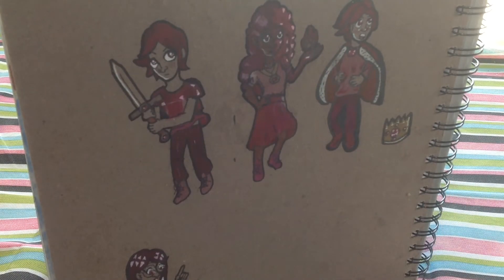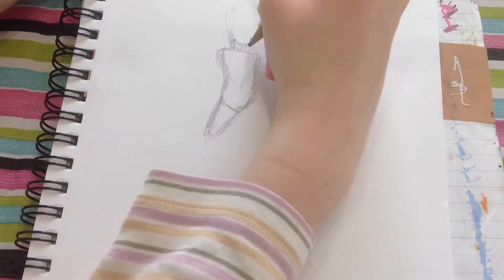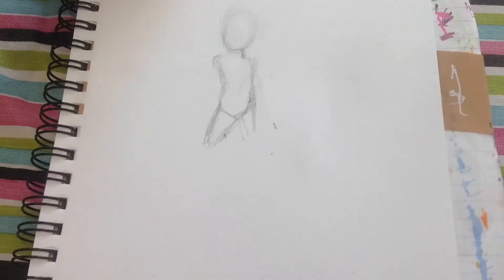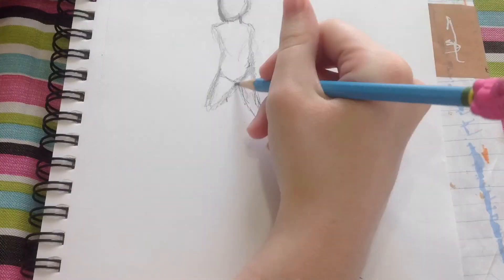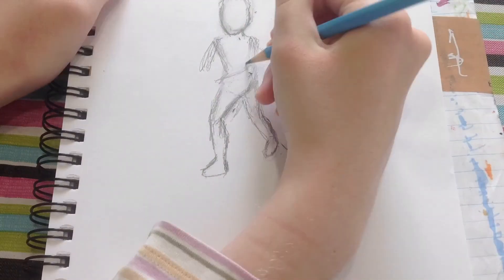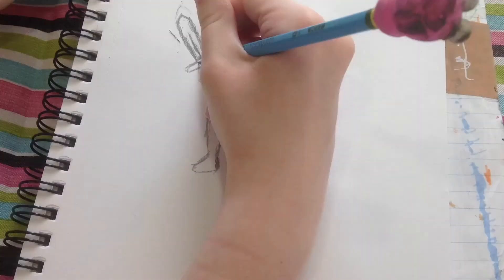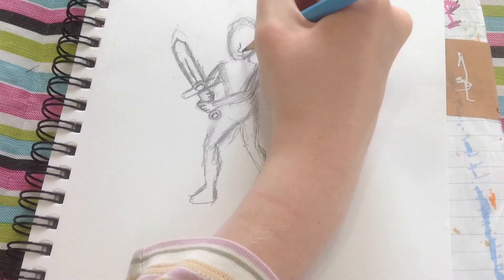Here I'm going into the final illustration. I started sketching the pose — almost like a practice stance for sword fighting. I was thinking about this guy's backstory: maybe he's a prince who really wants to defend his kingdom, so he takes up sword fighting. He heard the myth that rubies protect you from danger, so he embedded rubies into his sword and made ruby battle armor.